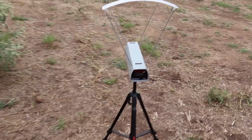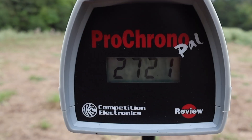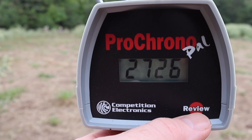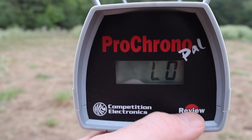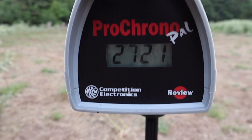Let's take a look at the velocities for what might be the most requested .223 load I am testing — the 62 grain Federal Fusion. Our high is 2726, our low is 2661, and our average is 2697 feet per second.